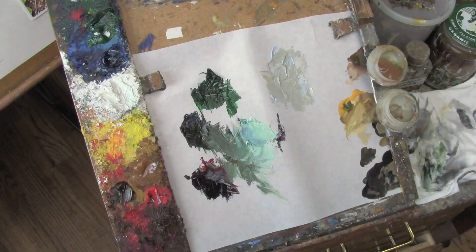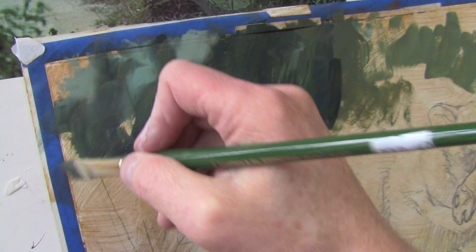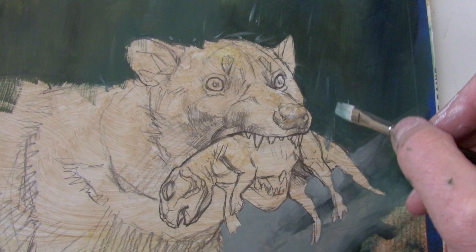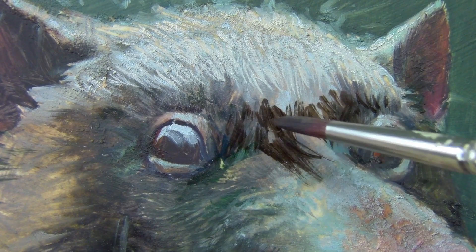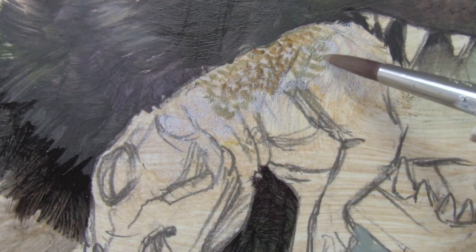I'm always trying to project myself into the world I'm painting and to connect it with my own life. When I think about this scene, even though it happened millions of years ago, I think about the dinosaurs ruling the earth during the daytime. But the mammals have the advantage at night, especially a small predator like this guy. If he's going to raid a nest, he's going to do it at night.